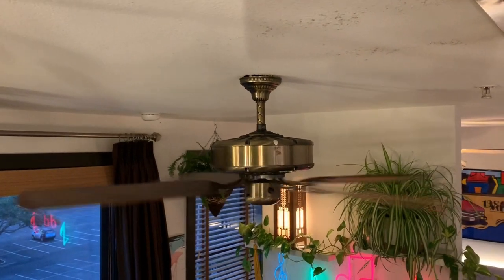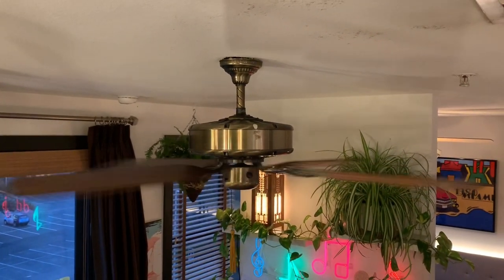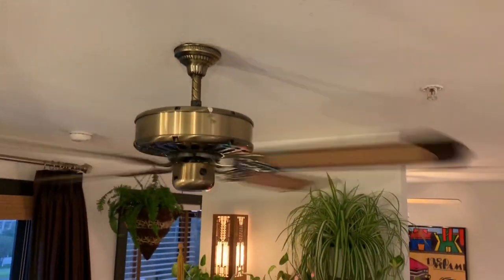Looking at this fan from above. I don't know why I keep going right for that paint splotch.